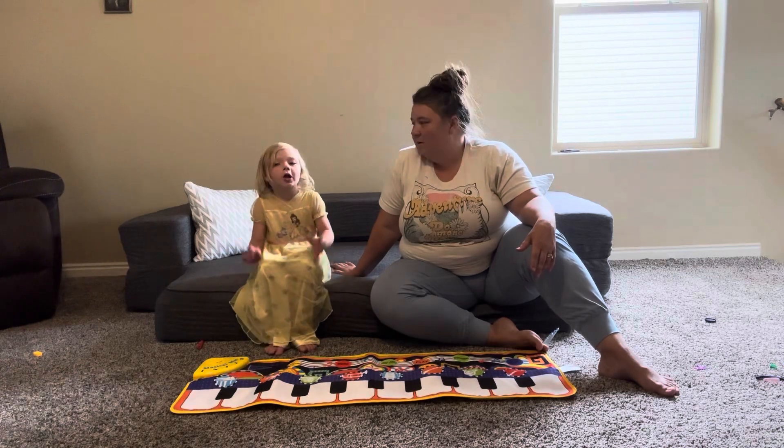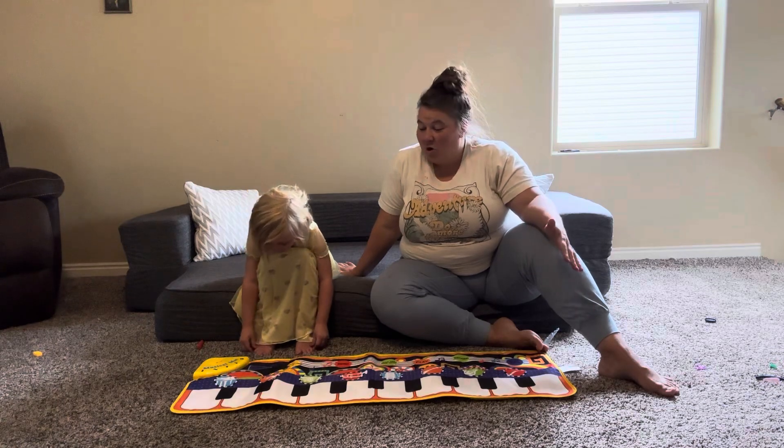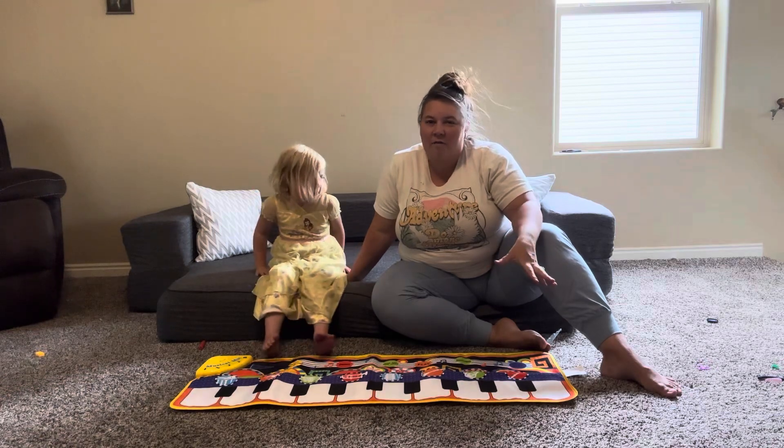Hey guys, this is a new piano play mat. She has been so excited to show you guys how this piano play mat works and show you all the fun keys.